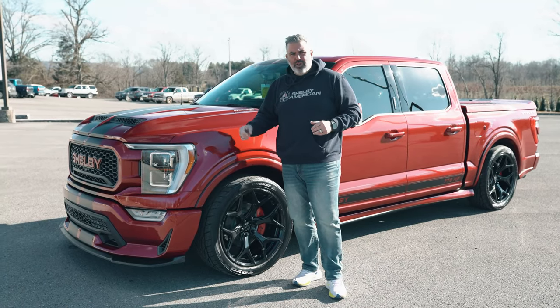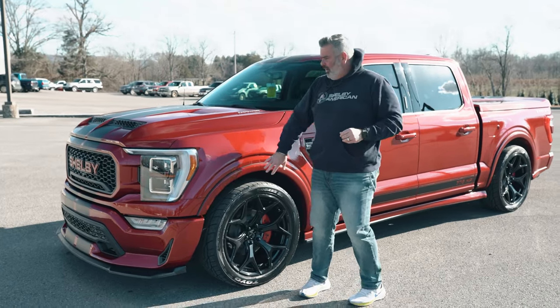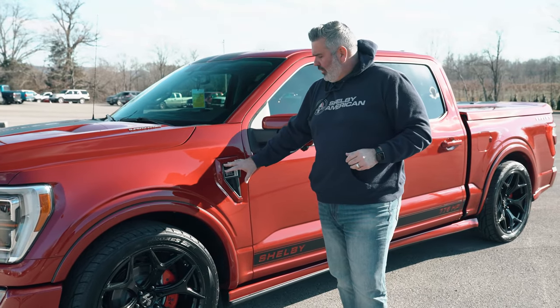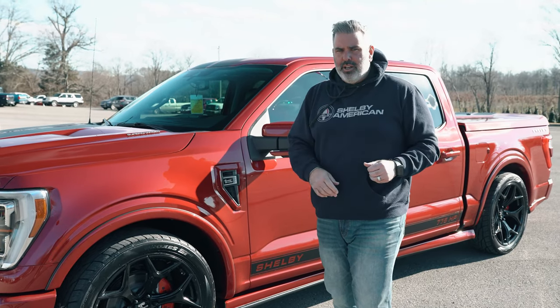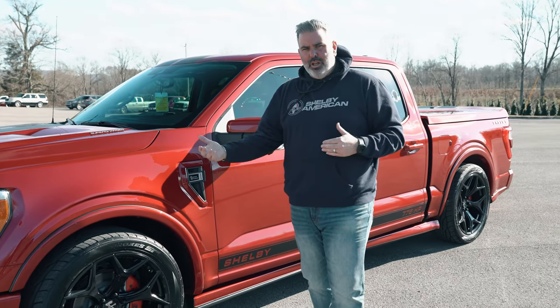Fender flares are very thin but give it a little dimension on all four corners. New badges and new fender vents for 2021 from Ford and from Shelby. You've got your Super Snake lettering — really everything when it comes to the Shelby conversion and the Ford F-150 platform.